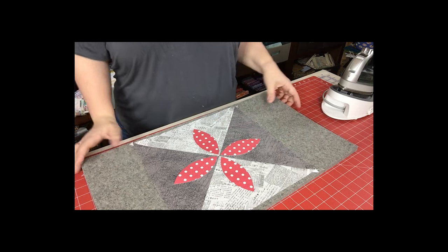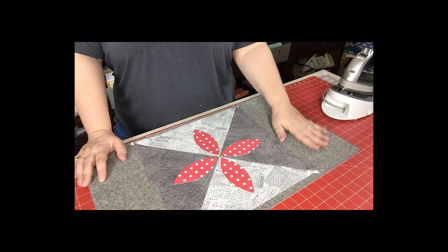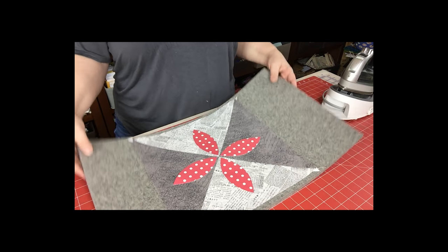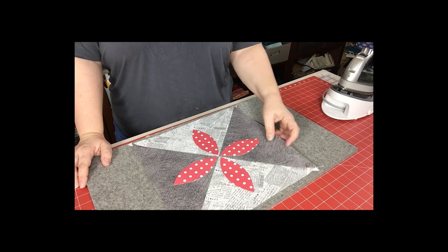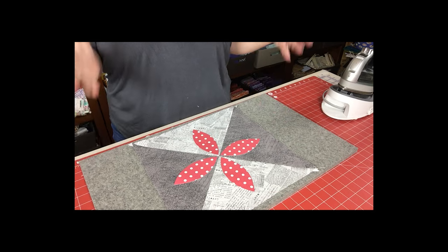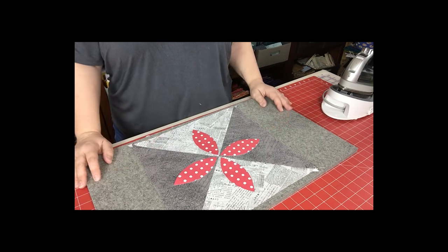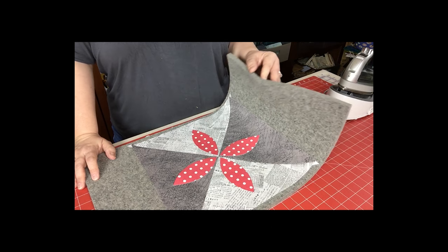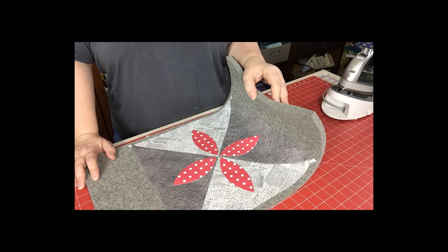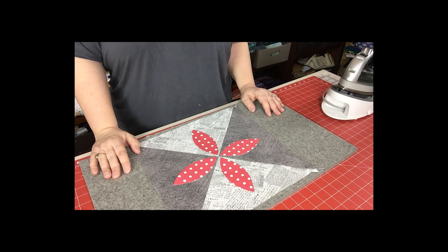This is a really handy tool and it's relatively expensive, but it's worth every penny. It's also relatively light and you can take it back and forth to class. The one I'm using is the larger size — they have a smaller size mat that would be nice for travel as well. I chose this one because it's a fairly large block and I wanted to make sure I got the whole block on top of the mat. It's called the Magic Mat — if you don't have one, get one. You can get one at your local quilt shop.